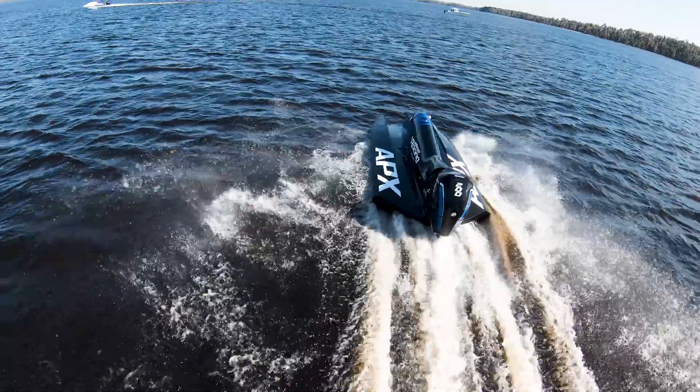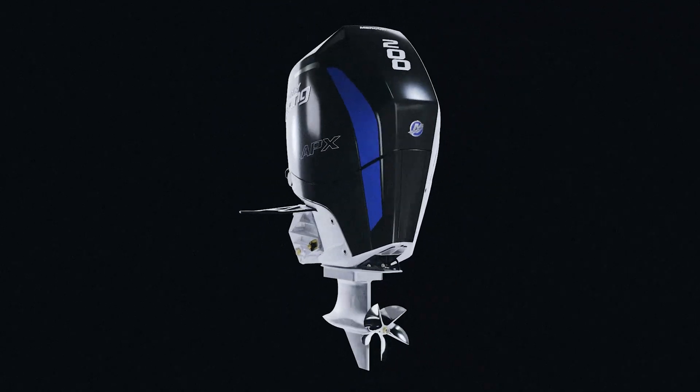Mercury Racing developed a new fully synthetic oil for this engine. It's a lightweight 10W-30 that's designed to minimize high RPM wear and minimize windage losses.